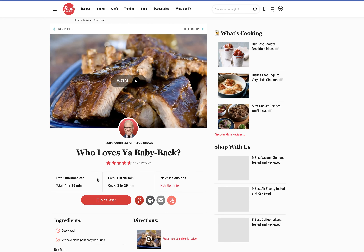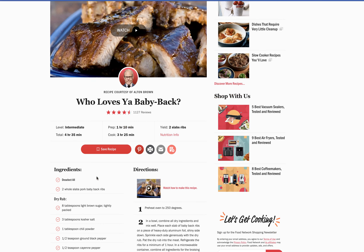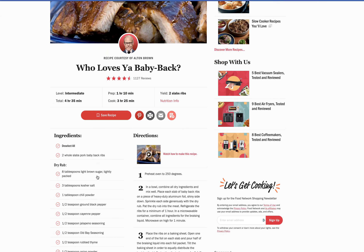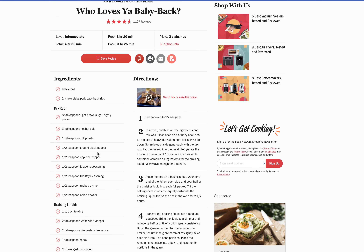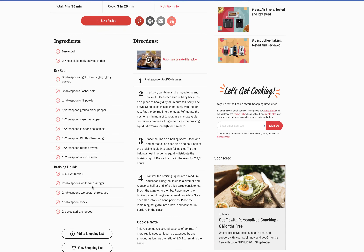I just can't describe how good these are. You've got the ribs, brown sugar, chili powder, seasonings, Old Bay, white wine, honey, and garlic.